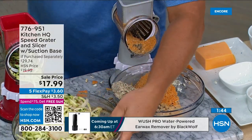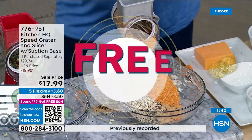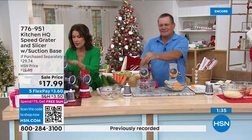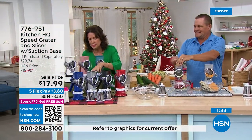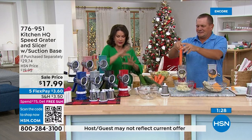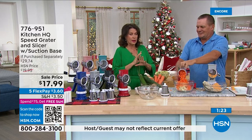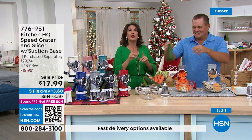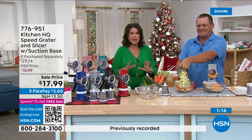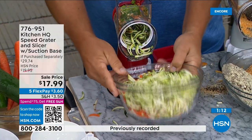$17.99 — and once you spend $75 on anything, you get free shipping and handling all day. The red is flying, order red right now. We also have black, silver, deep blue, white, rose gold, and teal. You'll use this constantly. And you have until the end of January — if you don't love it, send it back for a full refund.